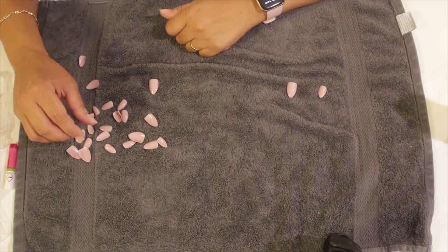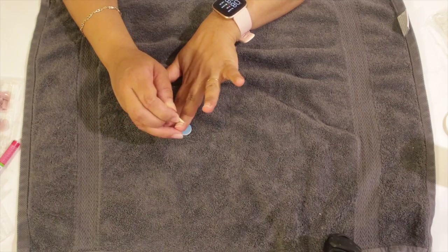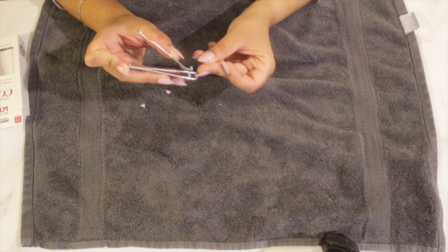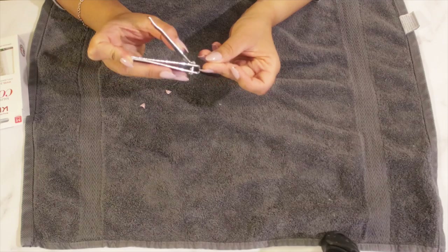Hello lovely people and welcome back to my channel. Today I will be reviewing the Kiss Salon Color nails — they are medium sized and they're double vivid color. Please stick around.